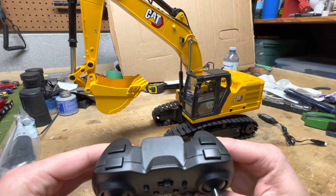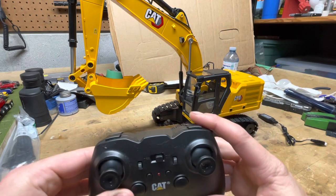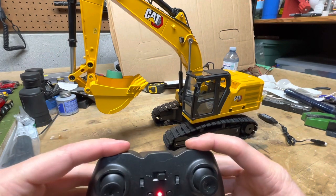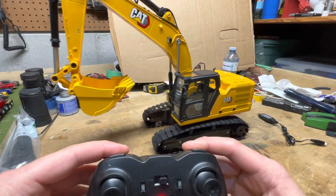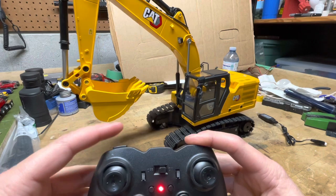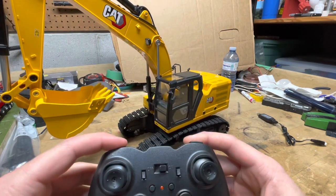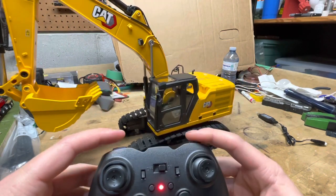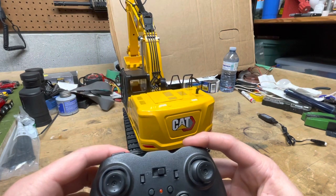The buttons up here on the front of the controller are the track movements. The top two are forward and the two in the back are reverse. You can hit them in whatever configuration to steer, and you can do one forward, one reverse to give it 360-degree steering.